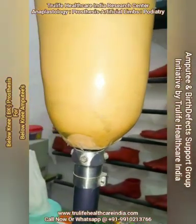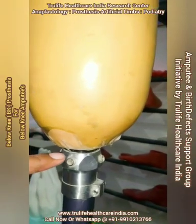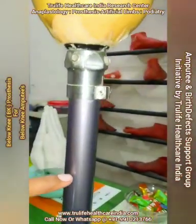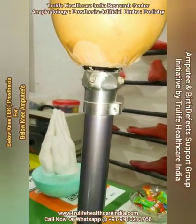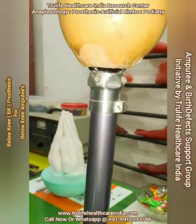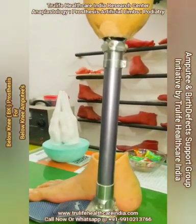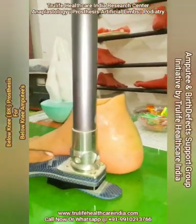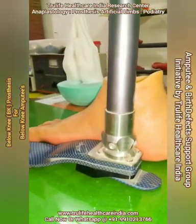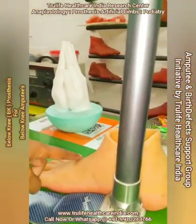Next we have the socket adapter, where the socket is fitted. This is the pylon, with which the height can be adjusted — the length or height can be reduced and alignment can be done. Here we have the foot adapter, and this is the carbon foot.